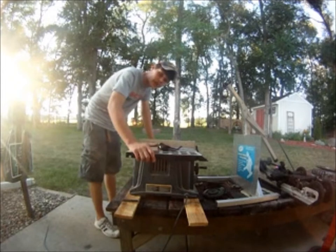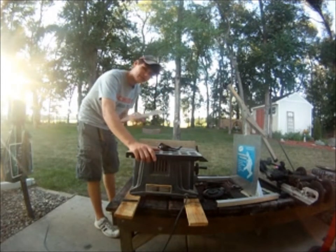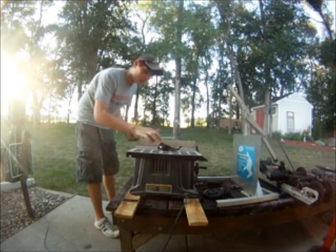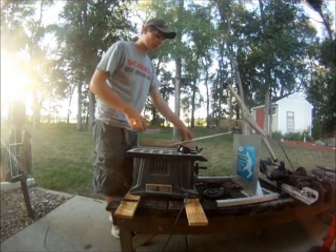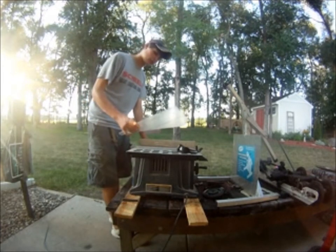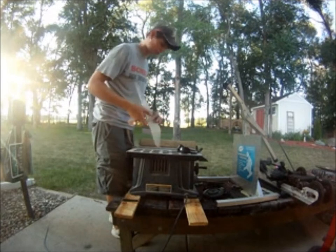We're at the table saw now. This may sound really weird to you guys, but you've got to run the blade backwards. Run your plexiglass in backwards — instead of the way you put wood in. You want to run it backwards because it'll break the plastic if you go the normal way. Good tip to keep in mind.